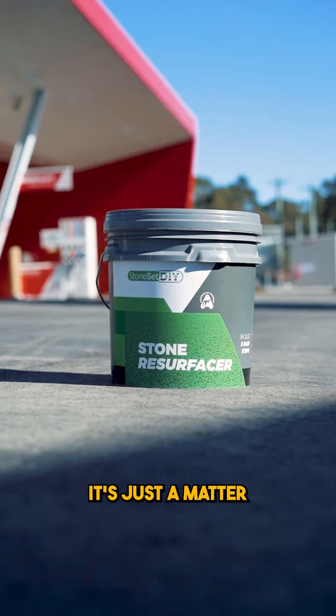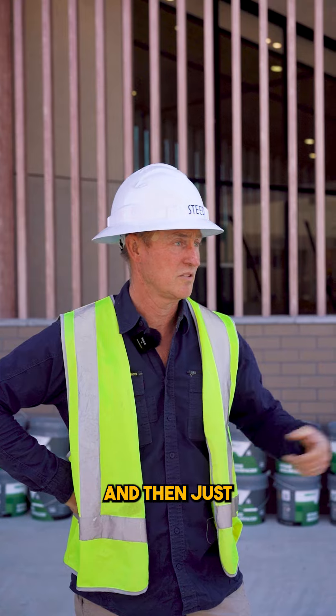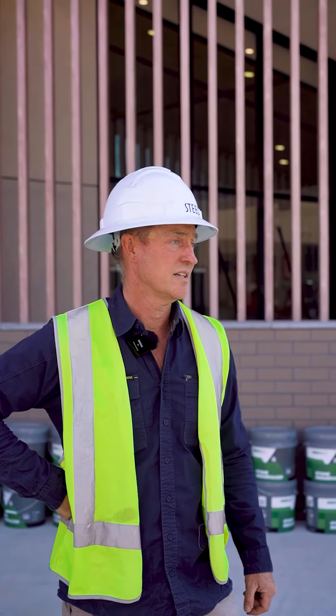It looks good. It's pretty straightforward — just a matter of mixing the resin in with the stone, mixing it up, transferring it to a couple of tubs, mix it and then just tip it on, trail it on. It goes on very simply.